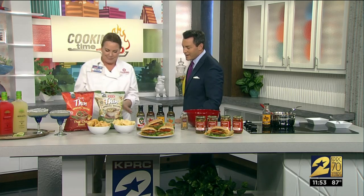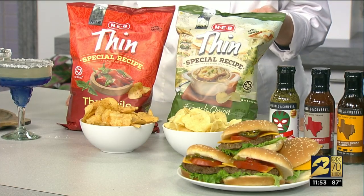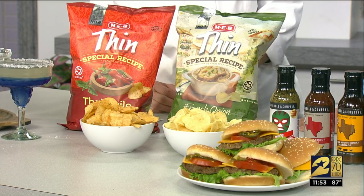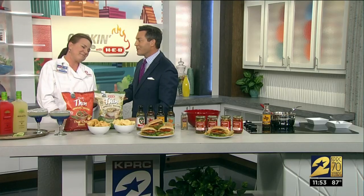Last but not least, I always like to bring something new. Over on the chip aisle I found a French onion soup chip as well as a Thai chili basil chip. I've already been sampling both and they are out of this world — they are delicious.